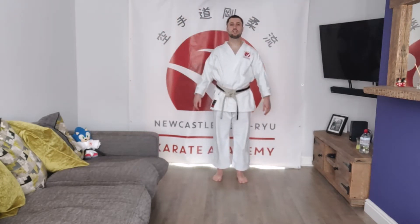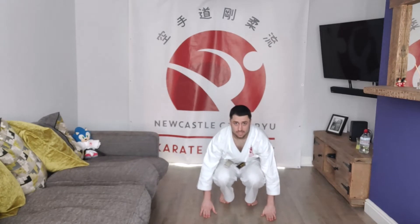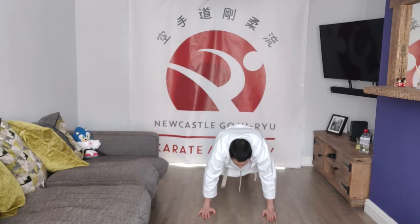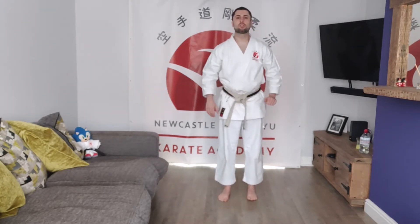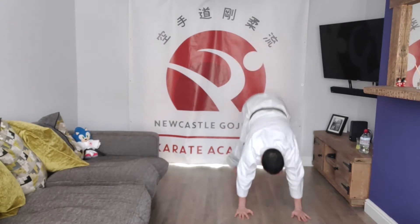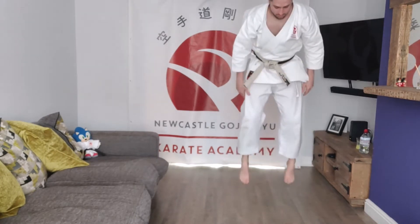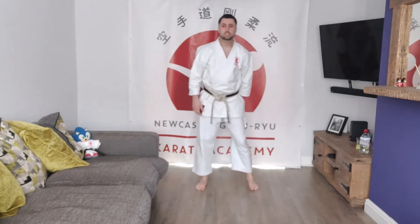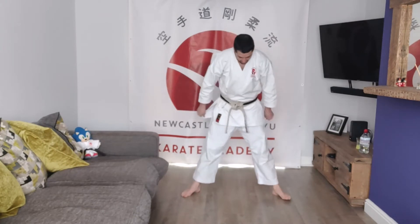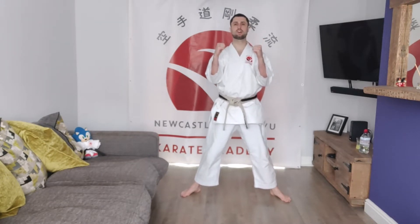And good. Next one — burpees, everybody's favorite. So we go down with the hands, out with the legs, straight legs, back in, and then jump — 10 times, off you go. Good. Last one — 10 squats, bring your legs back into a horse riding position, hands here or here, nice and relaxed, bend your knees, keep your back straight — 10 times, off you go.